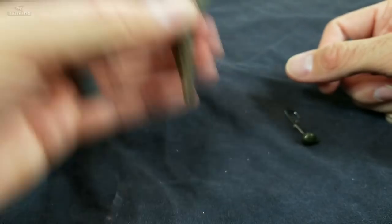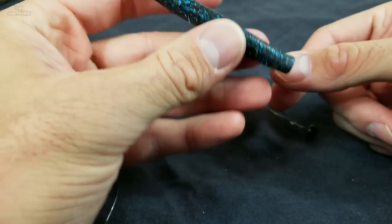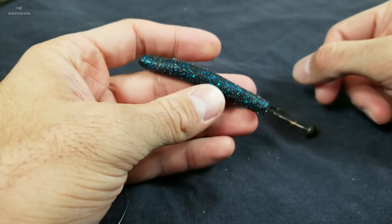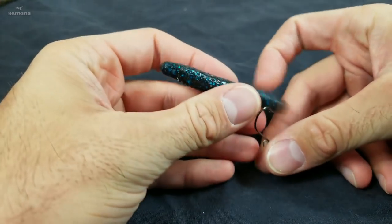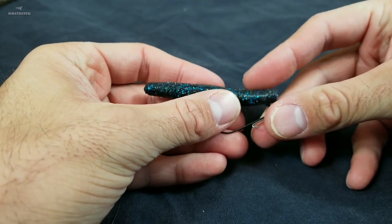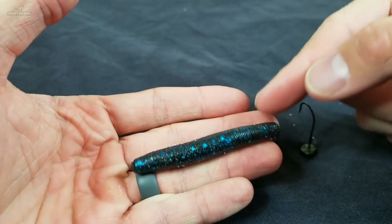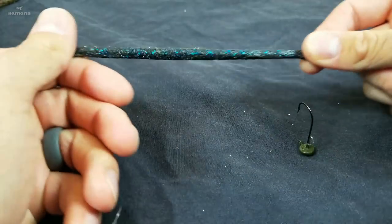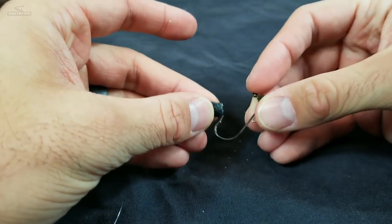Modification number two — this is something I learned from Brian Latimer; I wish I could take credit but I cannot. The Ned Rig when you fish it around trees or rocks sometimes gets hung up. The way to fix that is to rig it weedless. This only works with the Z-Man Finesse TRD or any of their TRDs with the Elastec because of how strong the plastic is. So I'm going to run my hook up through it.